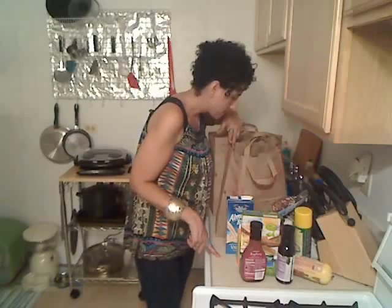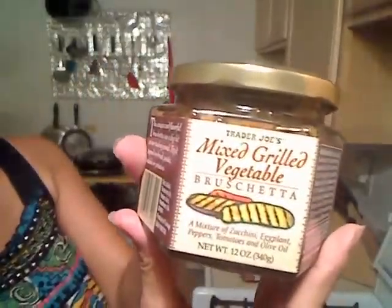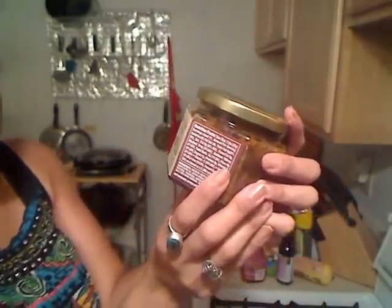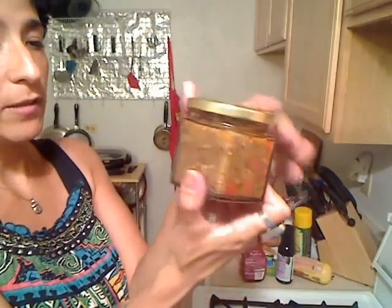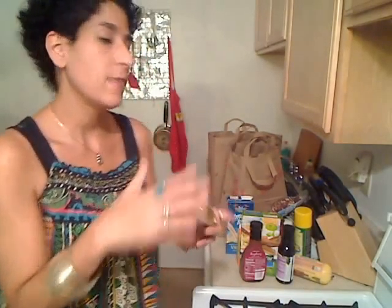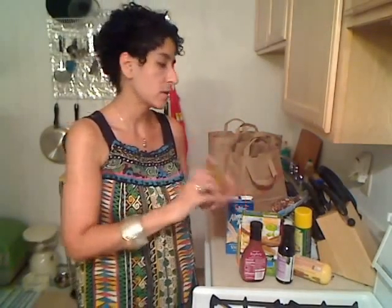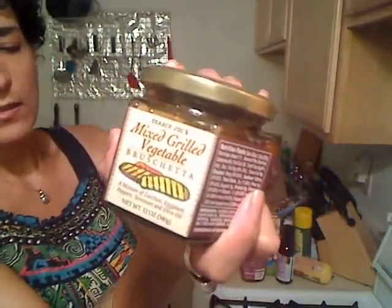Another thing I plan to make this week is a wrap with some mini pearl grape tomatoes and this Trader Joe's mixed grilled vegetable bruschetta — it's a mixture of zucchini, eggplant, peppers, tomatoes, and olive oil. It is so incredibly good. I'm going to put this on a wrap with some provolone cheese, some tomato, some baby spinach, and grill that. Alongside that, I'm going to have the lentil potato curls. This bruschetta stuff is so good — if you can get it, get it. Try it. You can put it on sandwiches or on a pasta platter.